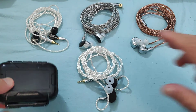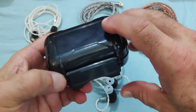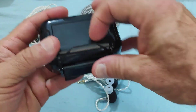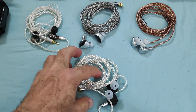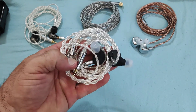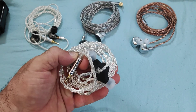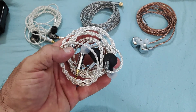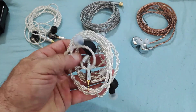With regards to the Duet, it came to me in a very simple Pelican case, a couple of tips, and the cable was also a simple affair — decent enough, but simple. I've actually swapped it out for a 2.5mm cable from Tri Audio, and I've also tried a few other cables — an XI, NHS, Graphene cable, and so on and so forth.